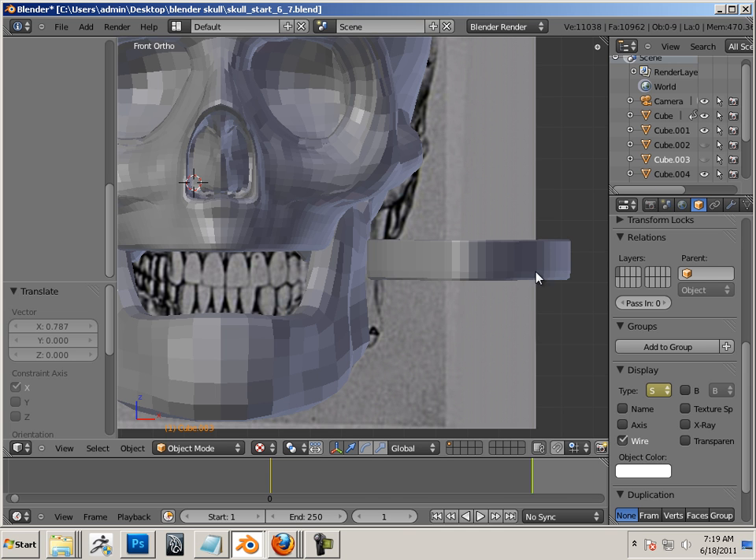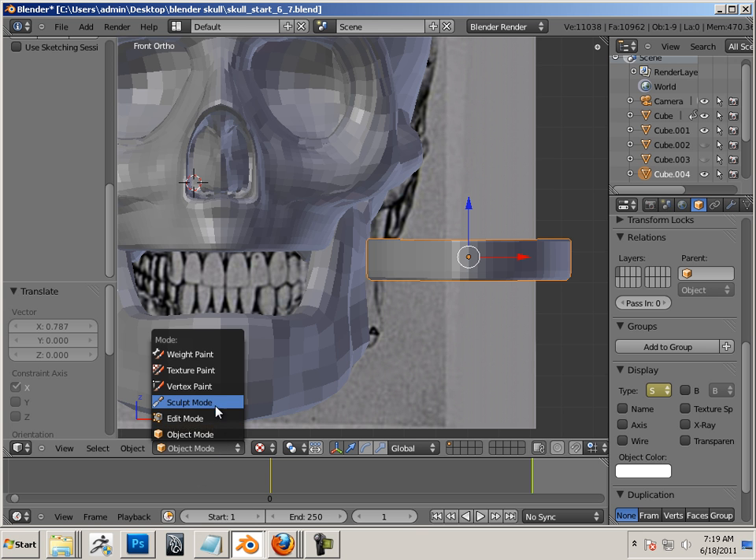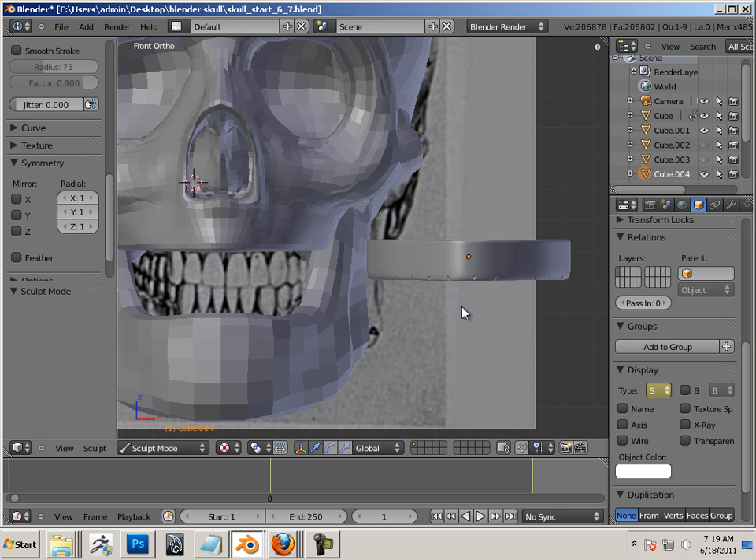I guess this is where the rubber meets the road — I'm going to be able to draw in this business. So I'm just going to kind of loosely sketch these in.